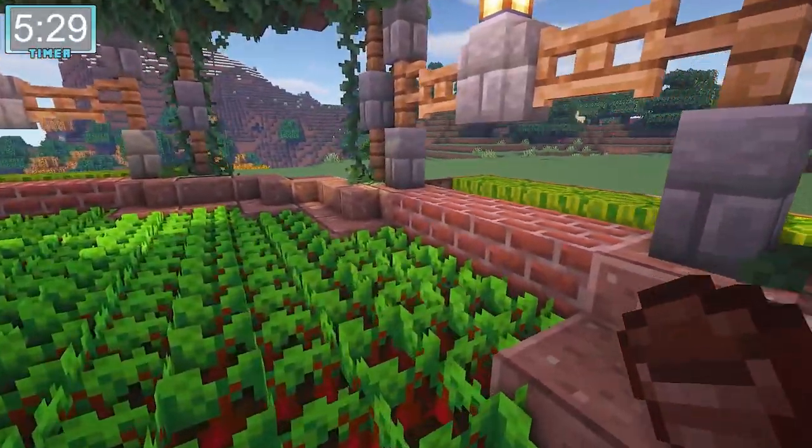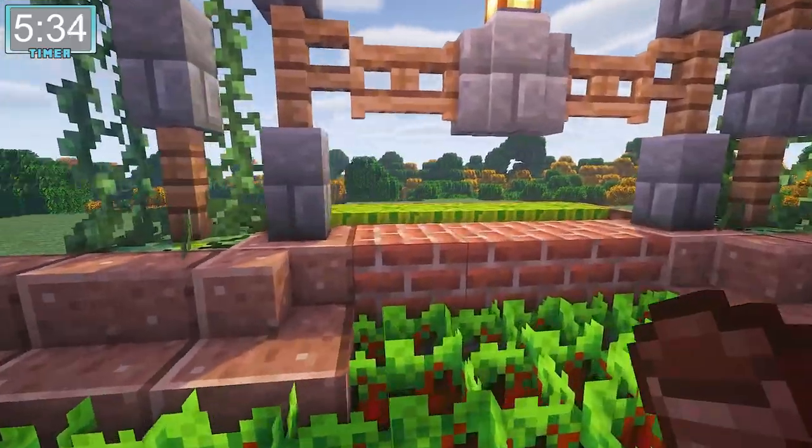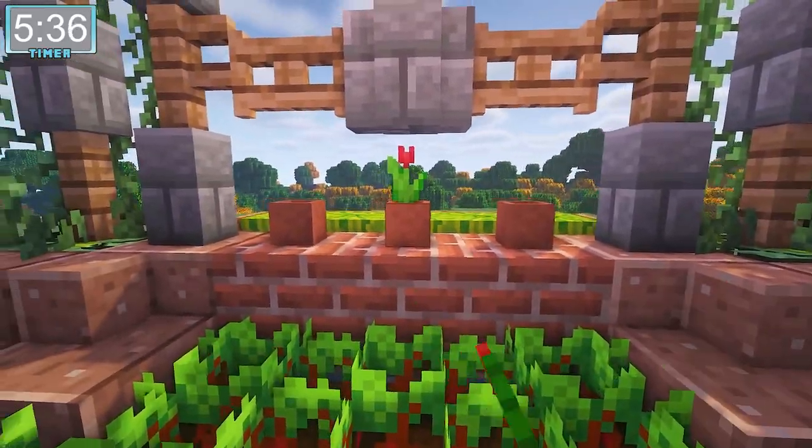Now on to the inside — this part is the easiest. All we're going to do is place some pots and plants, some more jungle leaves, maybe a lantern, and some more stairs, and then we're done.